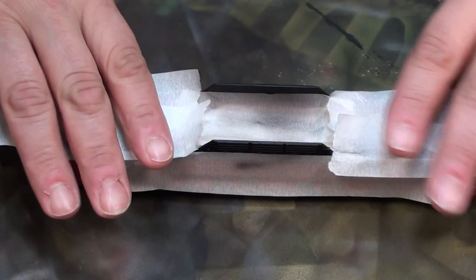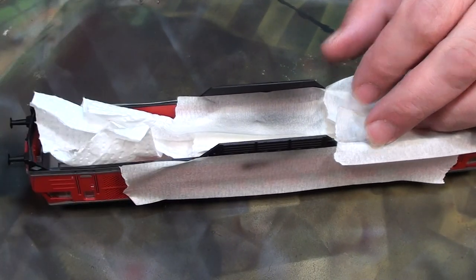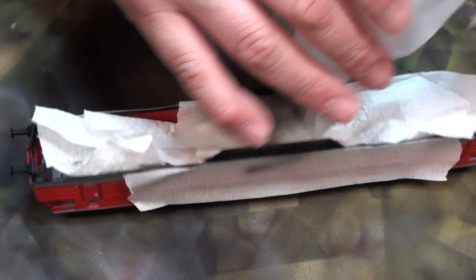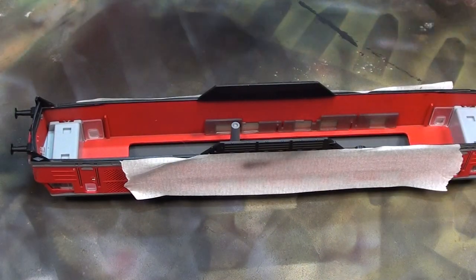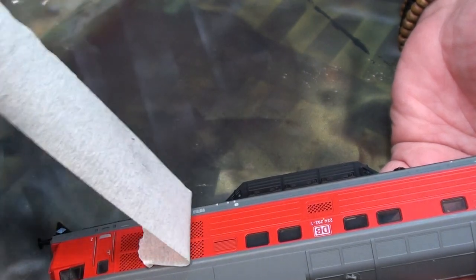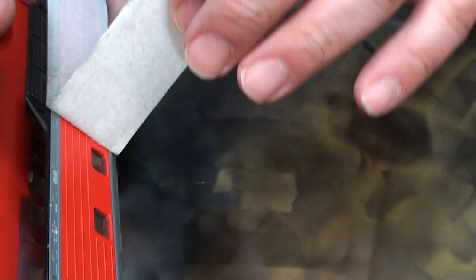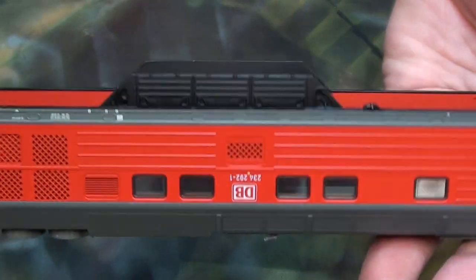The most important part is the side here. As you can see, it looks good — you don't see anything. Now it's time to remove the tape. Here it is, nicely done.